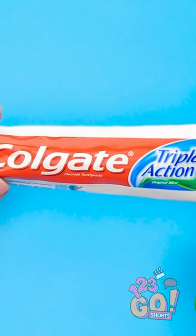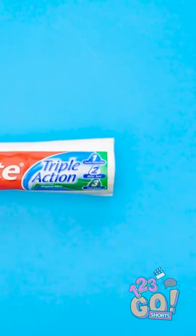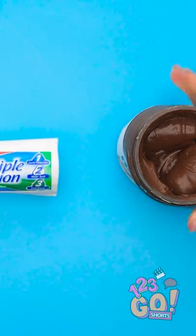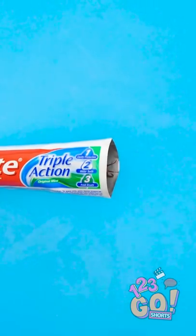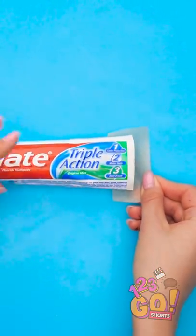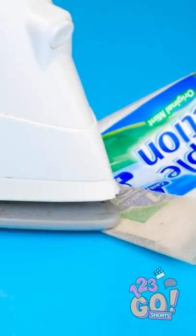See this tube of toothpaste? Cut it open on the end. Now you can fill it with anything — even ooey-gooey hazelnut spread. Once you're done, place some wax paper on the opening, and once it's stable, run a hot iron over it.